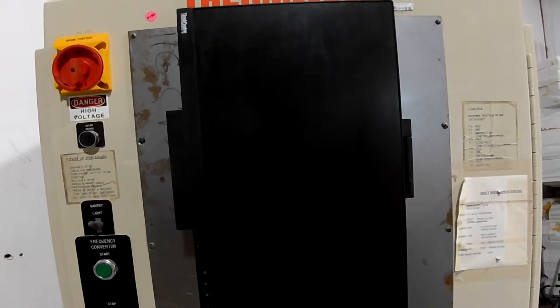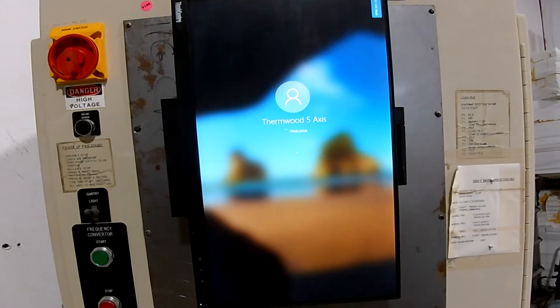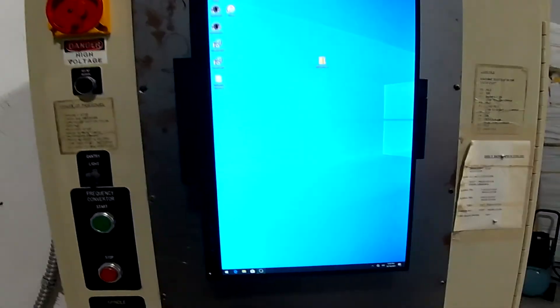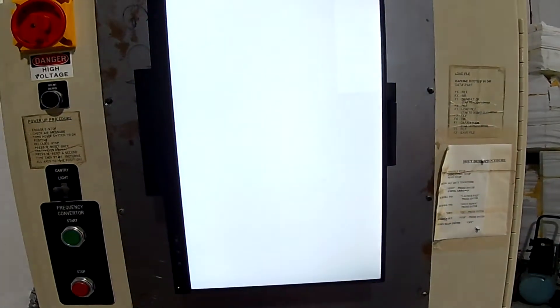I'm running Windows 10 on the fourth-gen i5 Lenovo M93P Tiny. It actually sits behind the monitor outside of the control panel, and it's connected via an ethernet cable to the controller.